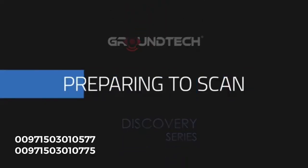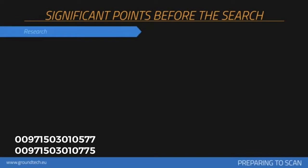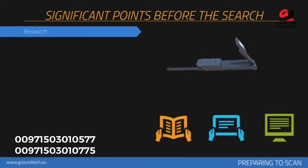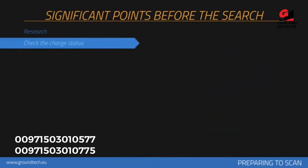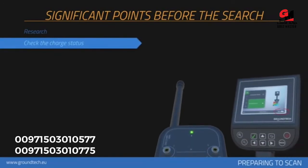Before collecting measurements with your device, you should consider issues that will affect your measurements. You will have information about the scanned area, including historical background and soil structure of the searched area. You should check the battery and charge status of your product during scanning.